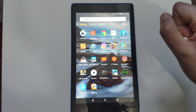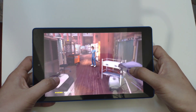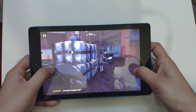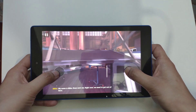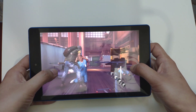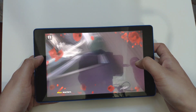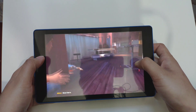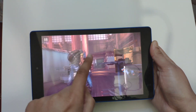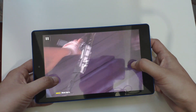We'll start with Modern Combat. As you can see, the graphics are pretty good and it's not lagging like the other Fire HD did. The game is pretty smooth and the resolution is pretty good as well.